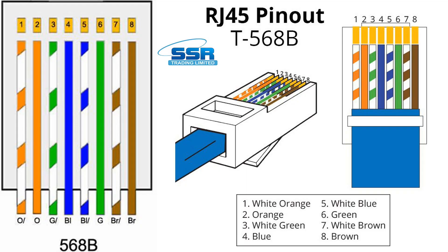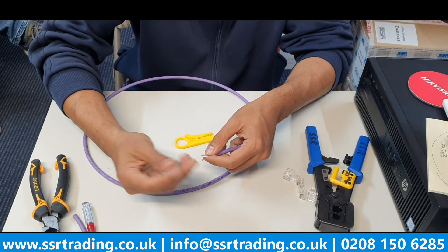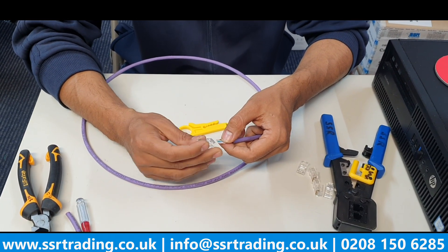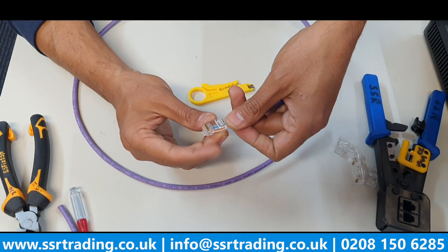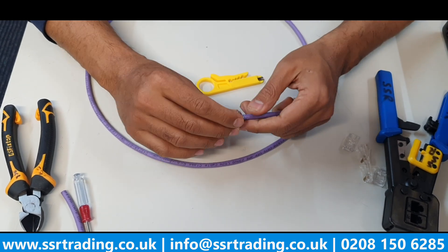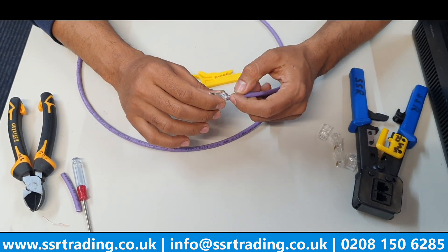To repeat the sequence: orange, white, full orange, green, white, full blue, white-blue, full green, white-brown, and then full brown. Take the side cutter and get the RJ45 pass-through connector. The way I do it is I slide the cable towards the bottom and then push it towards the front end, so the cores come out in the same sequence as you inserted them.